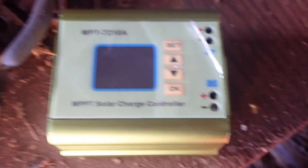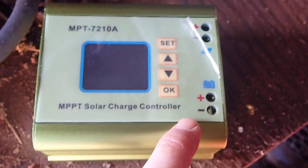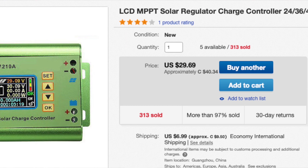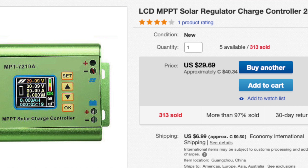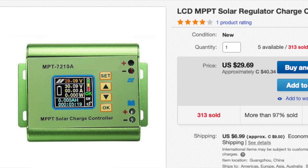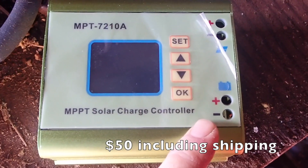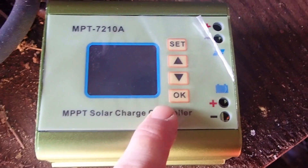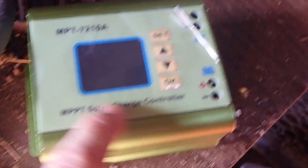I got this MPPT solar charge controller off eBay. I believe it was about $30 — actually, maybe it was $48 — I'll have to put a link in the description. But it was relatively cheap, well less than $100. By the time I got shipping and everything, it was about $50. It was a really cheap one.